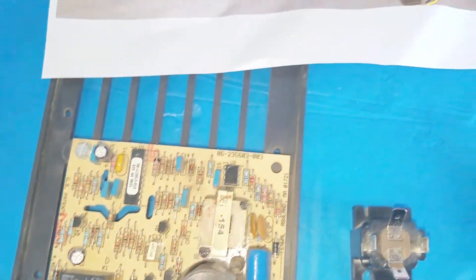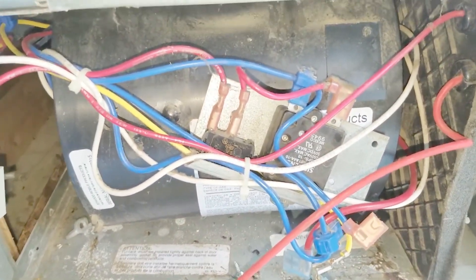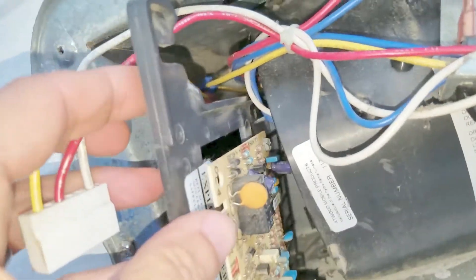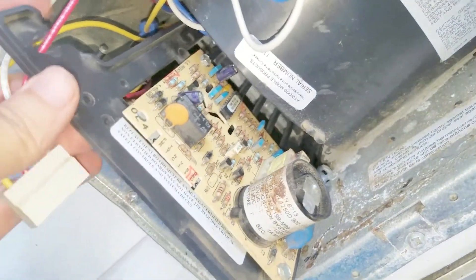I'll put the circuit board back in, and if it still doesn't work I'll replace the circuit board. For the install it's quick — you just want to slide the circuit board in, then this power clip goes on there, and that red cable will go on to the top of that capacitor right there. It slides in pretty easy.